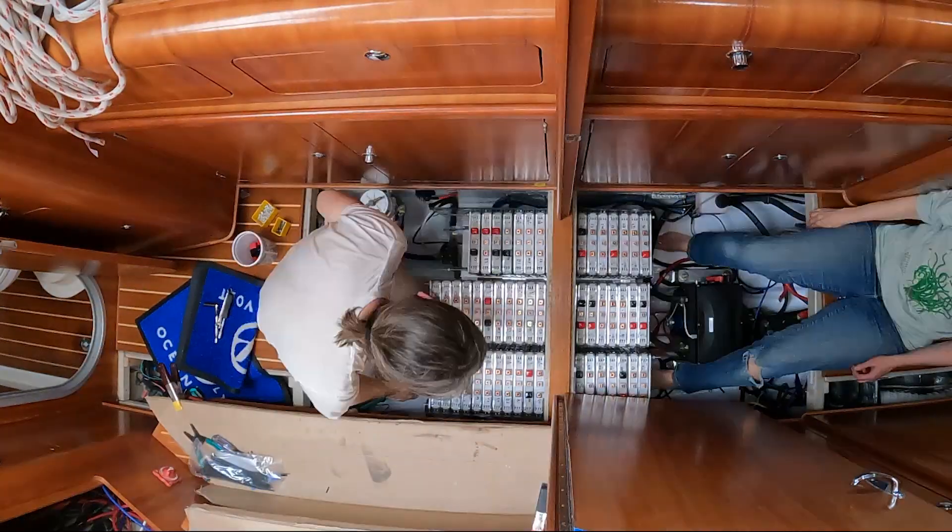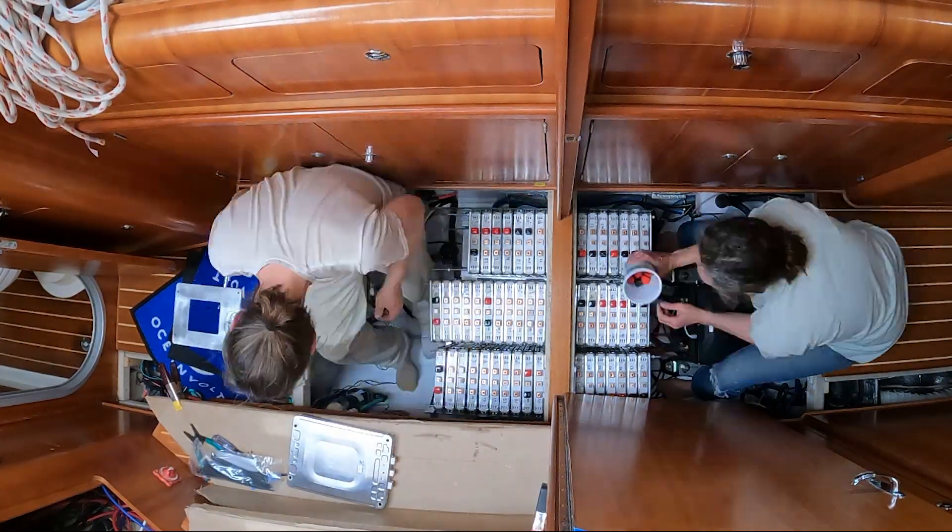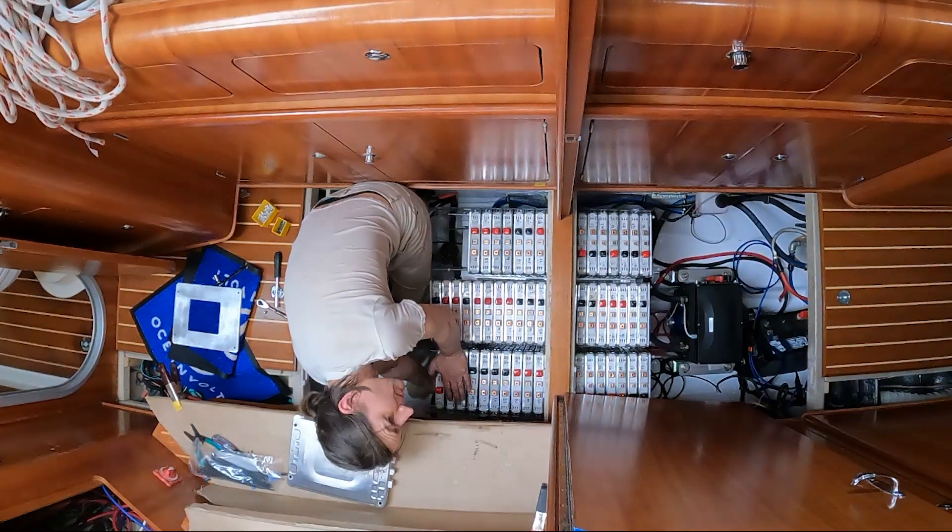But before the covers go on, we need to make and install bus bars, run some high current cables, and hook up the BMS.